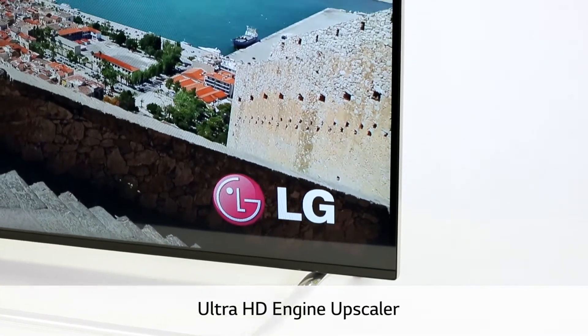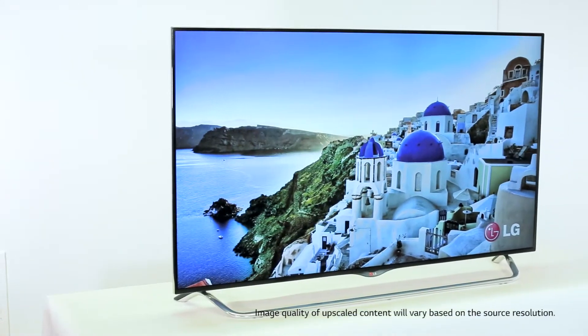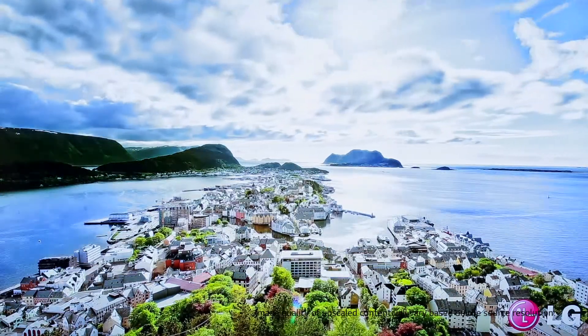Whether it's standard definition TV, high def, and even DVD and Blu-ray content, the Ultra HD engine upscaler brings standard and high definition images even closer to the Ultra HD clarity.